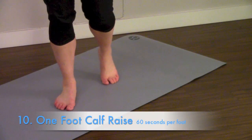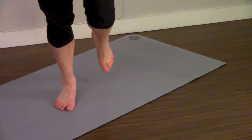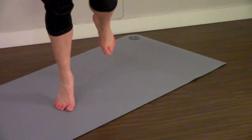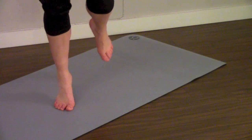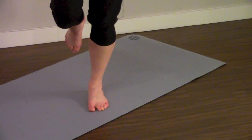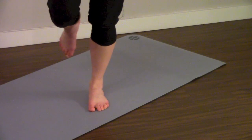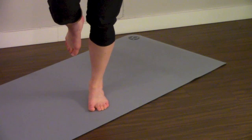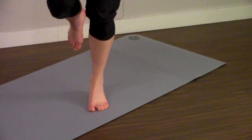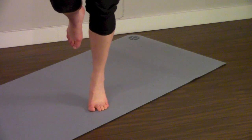Next up is single foot calf raises. If you can do this without holding on to anything for balance, that's going to give you the best workout for your feet and ankles. Do a minute on the first foot, then switch and do a minute on the second. Same idea as the two-foot calf raise — make sure your ankle is tracking perfectly straight right behind your toes and that it's not tweaking inwards.